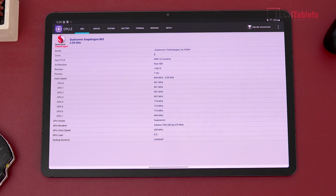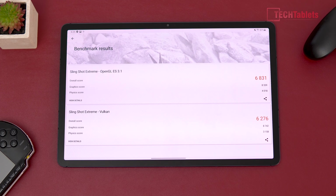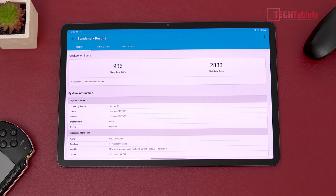The Adreno 650 GPU now goes up to 670, so it's a little quicker — roughly a 10% boost, sometimes a little less, sometimes a little more — compared to the Snapdragon 865. This is the Plus refresh model. The 3DMark Slingshot Extreme score is nearing 7,000 points, an excellent result, covering both OpenGL and Vulkan scores to compare against your existing device.